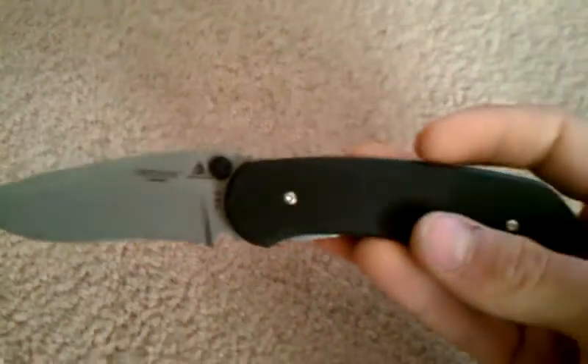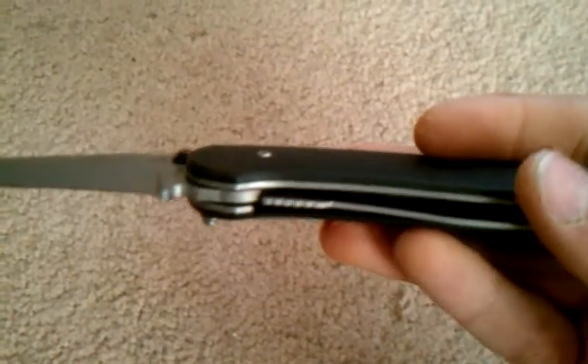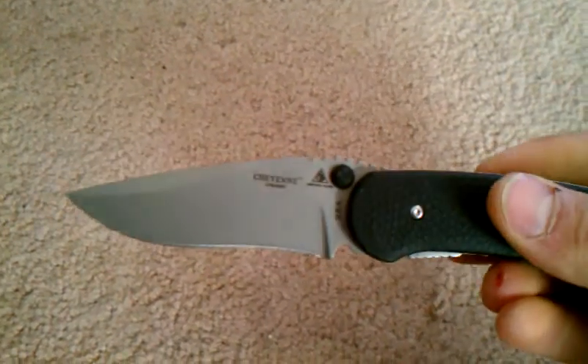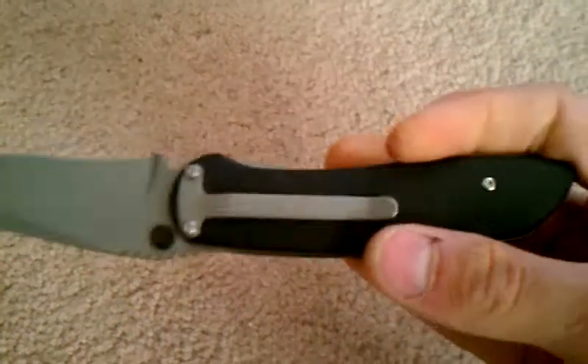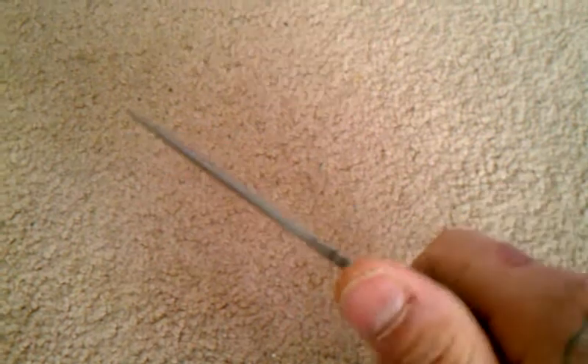It's made in the USA. The overall length is 7.6 inches and it has a weight of 4.1 ounces, and that's because it has full steel liners. It uses a liner lock. It's got a pocket clip on it, but it's non-reversible in any way. It's got some jimping on the back of the blade, and that actually feels pretty nice.